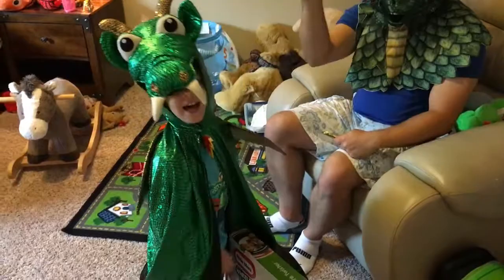Hi, Sweetie Fellas! It's the Dragon Family! Let's open this! Sweetie Fellas Alex!